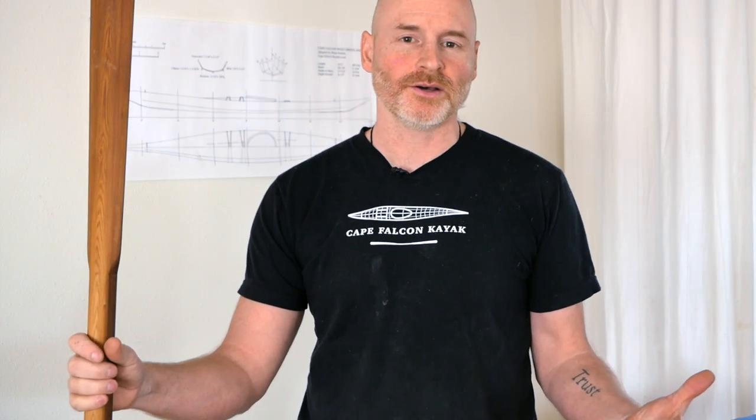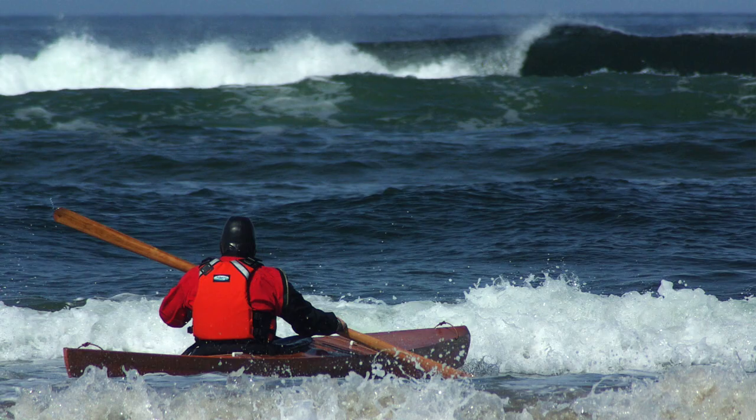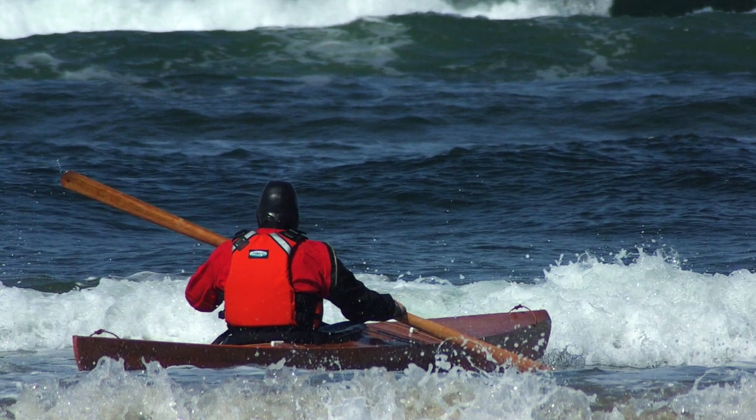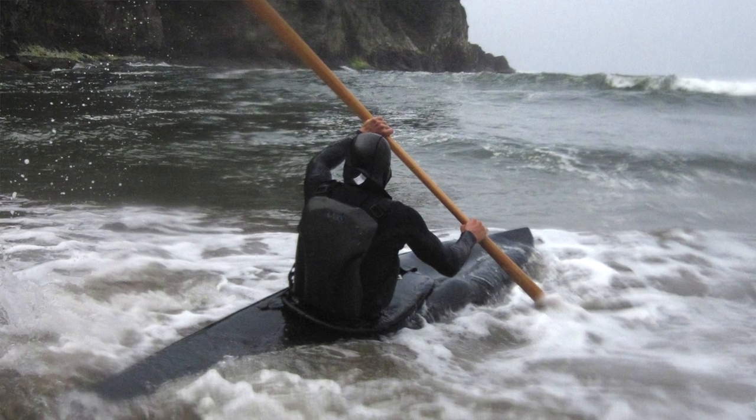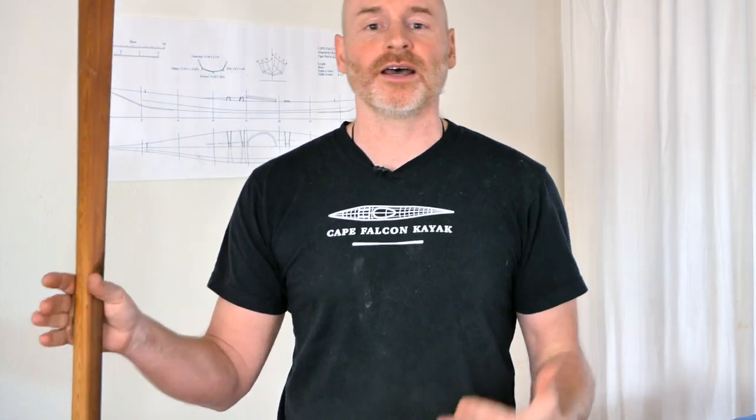Greenland paddles are a lot friendlier to your shoulders if you're getting trashed in big surf. When paddling a modern sea kayak or a Greenland kayak, I paddle with a Greenland paddle. When I'm paddling with a modern paddle and go over the falls hard enough, usually one end gets ripped out of my hands, or it yanks my body in a way that's not safe for your shoulders. With a Greenland paddle, the smaller surface area means it's not getting pulled out of my hands and it's not yanking my body around nearly as much.